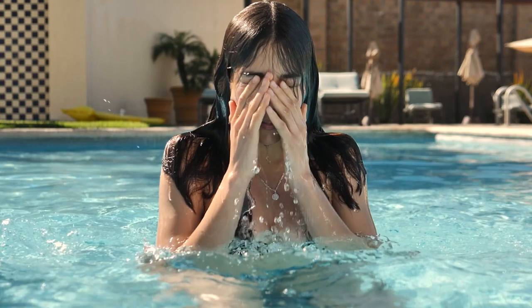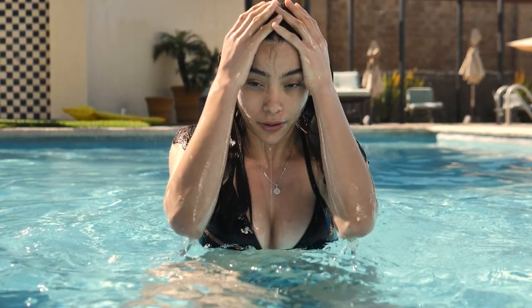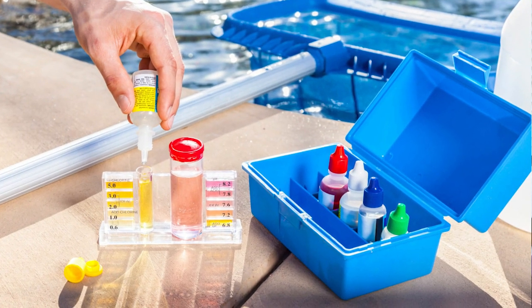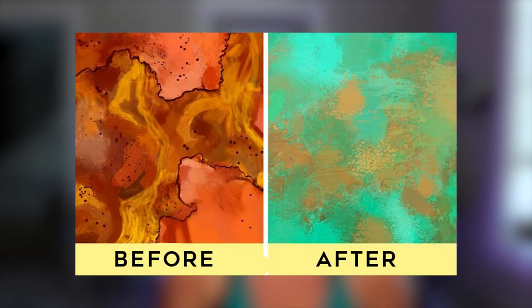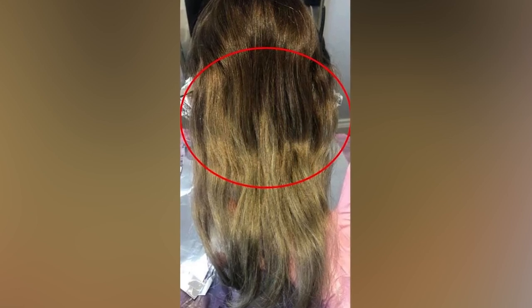Why is it turning green? Did you know the minerals in pool water — it doesn't matter if it's chlorine or even salt water, it can still happen — because water is what's holding those minerals, which most of the time is copper, that oxidizes and turns the hair green. Yes, it can happen on darker or brown hair, but since it is darker, you do not see that green tint in it, and that's why most of the time you see it in blondes.